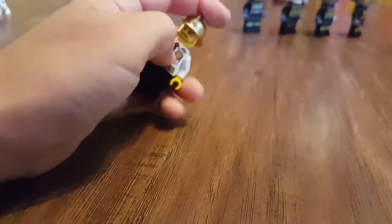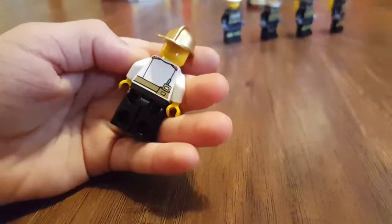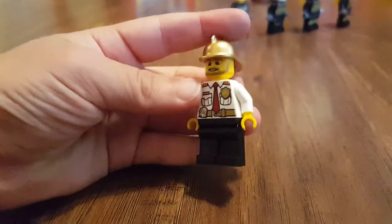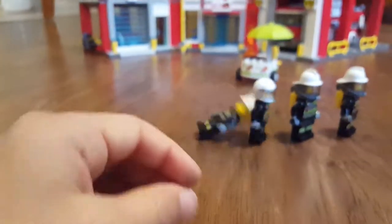Next up, the fire chief. I like his gold hat. And of course, he's wearing it backwards. The walkie-talkie belt. The fire logo. It's cool.